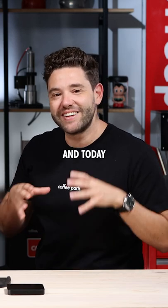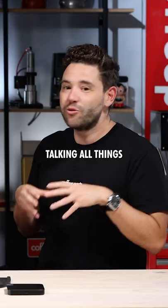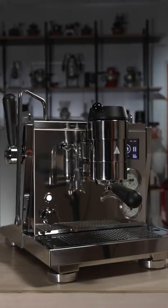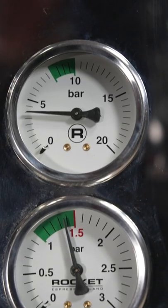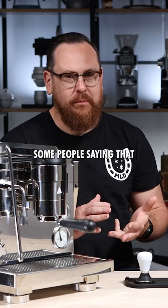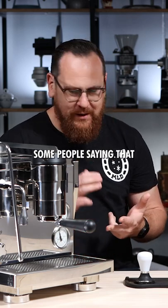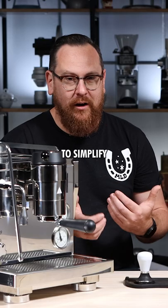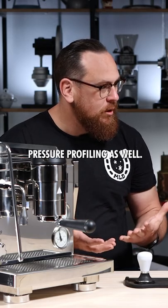Hi, I'm Peter from Coffee Parts and today I'm here with Paul Asquith talking all things pressure profiling on the Rocket R91. There are lots of people out there talking about pressure profiling — some people saying that it's useless, some people saying that it's too much — but I'm here basically to simplify the idea of pressure profiling.